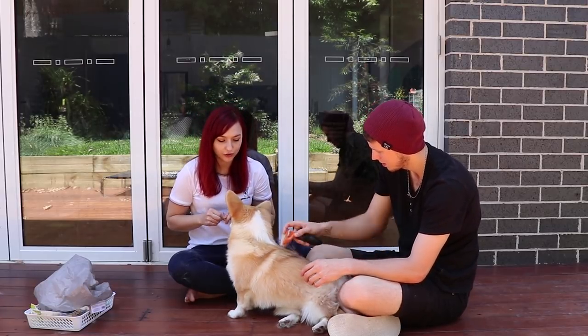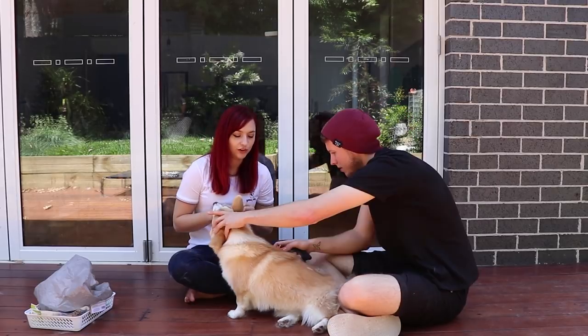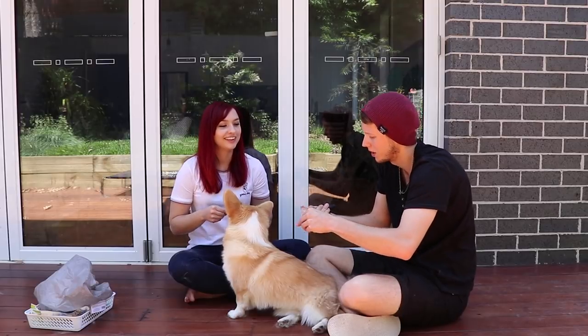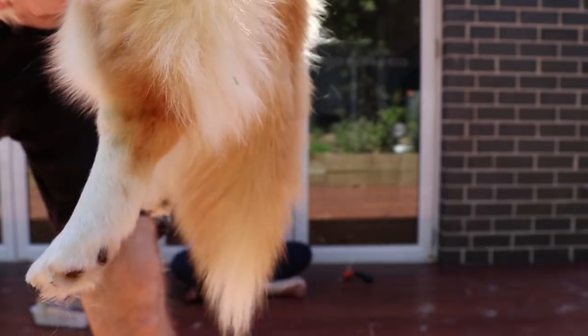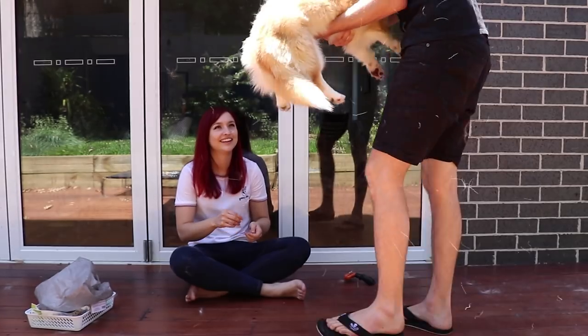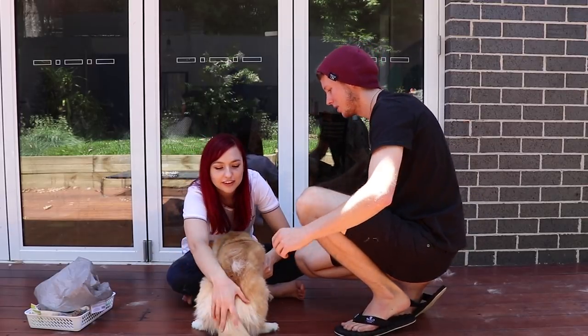Good girl, getting brushed. You know what we have to brush? The booty hair. Oh yes, Mia's little pants. Show them her pants! Mia has just so much booty hair all around. I don't know if you can see it very well — she tracks it all around, gets a little messy. She has the fluffiest butt!